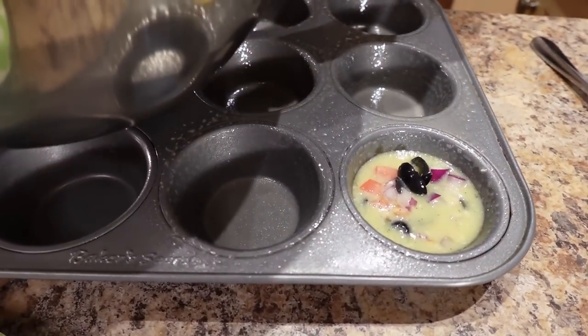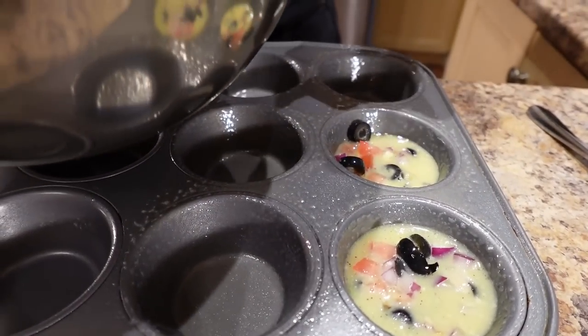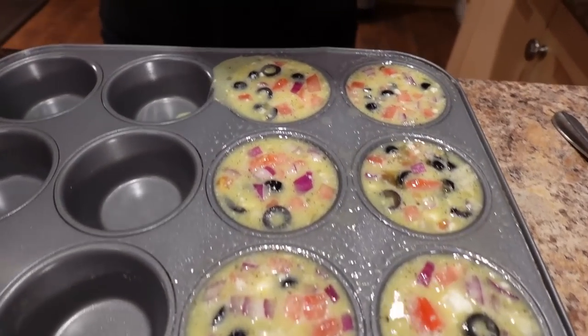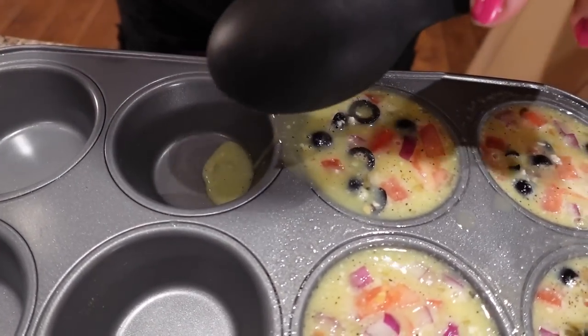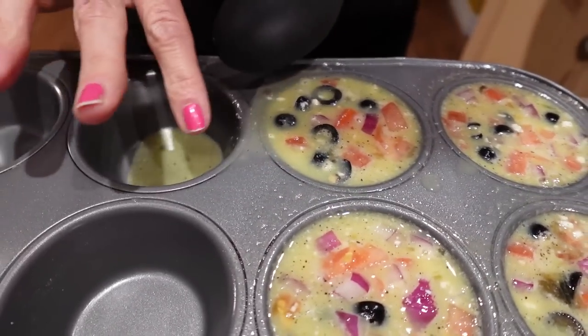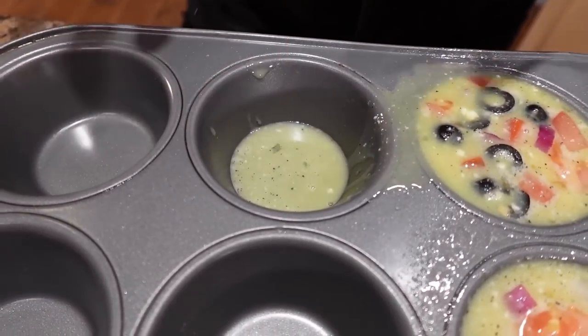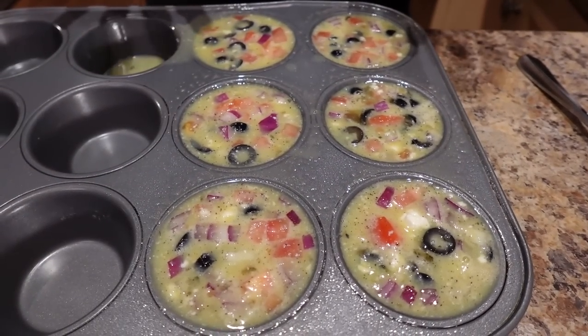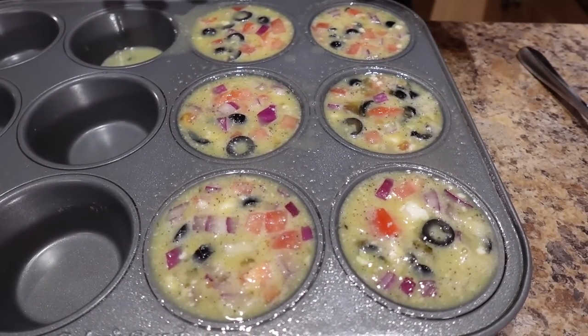I'm going to fill them about three-quarters full and then divide the remaining batter up. One of them had a little leak — that'll be a mini tester. I'm going to put these in for about 10 minutes and then check on them — they should take anywhere from 15 to 20 minutes, basically until they're completely cooked all the way through and a toothpick pulls clean.